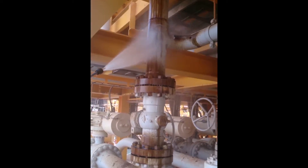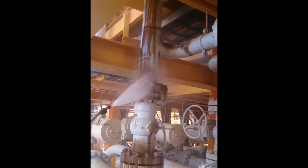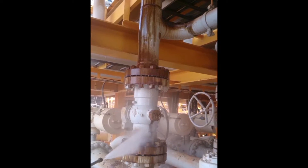OSE2 is staged and used on offshore and onshore oil rigs. OSE2 is used to clean up leaks from corrosion of pipes, valve breaks, fuel leaks, overflows, and more.